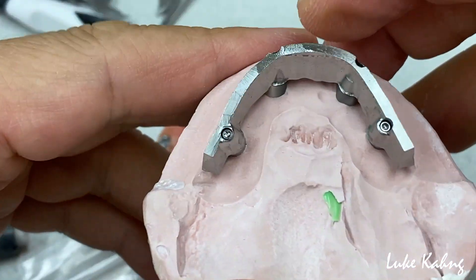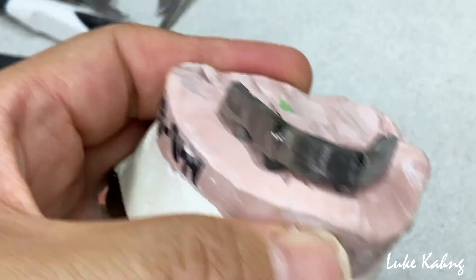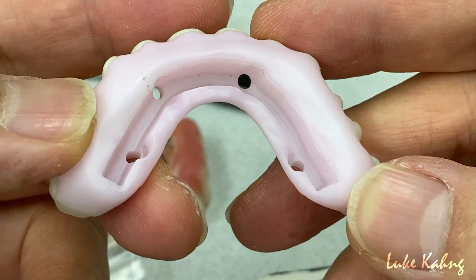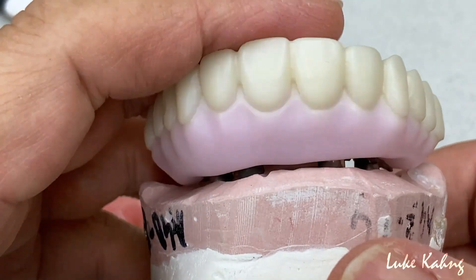This is another great option. We mill here — we made Ti-base along with the hybrid bar, and then this is a specific design underneath. And then we can cement them together. They will never fail Ti-base.